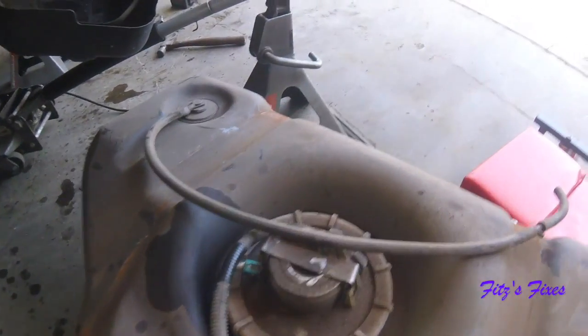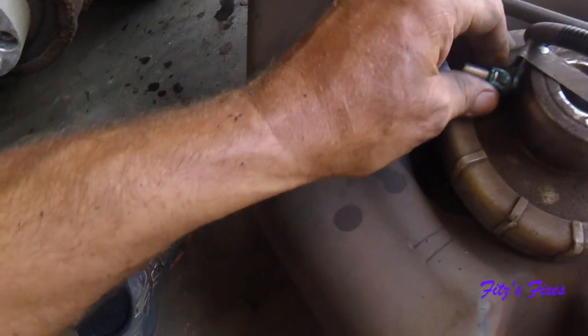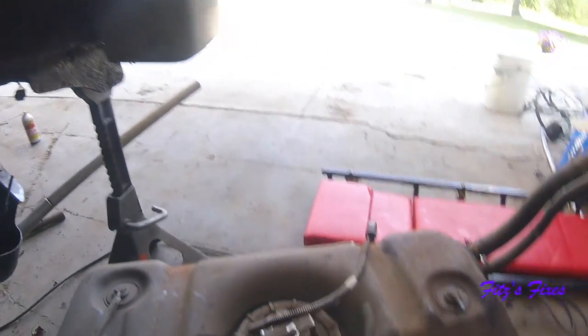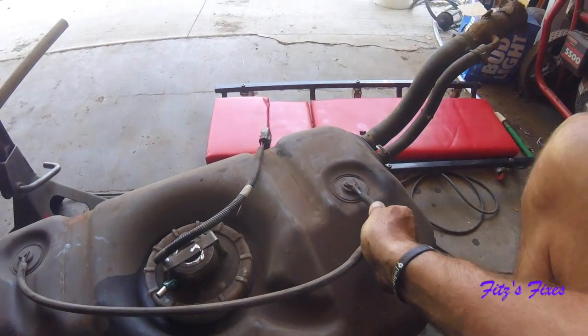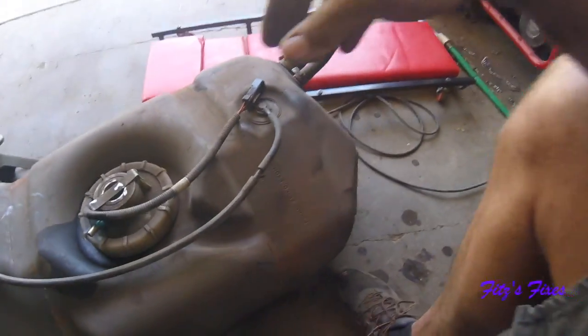This other fuel line had to be unplugged - all you had to do is squeeze these two tabs and the fuel line popped right off without any issue. There was another vent line. I'm not sure where this vent line goes. I don't know what I'm looking at yet - I've got to get it taken apart, but the fuel pump is in there.